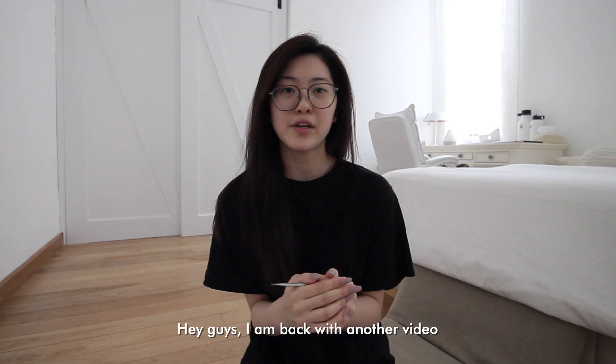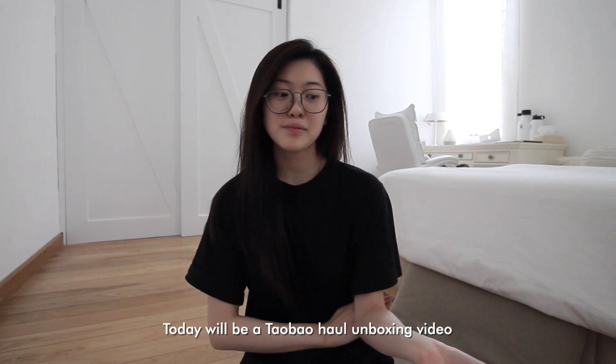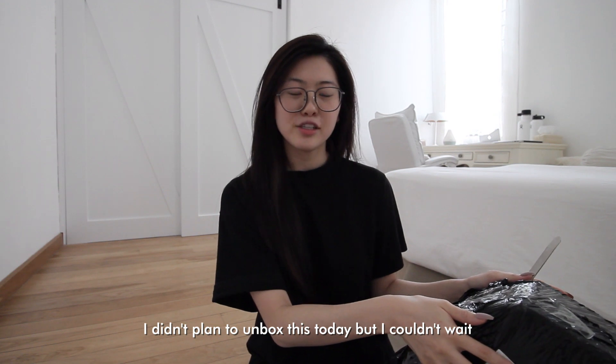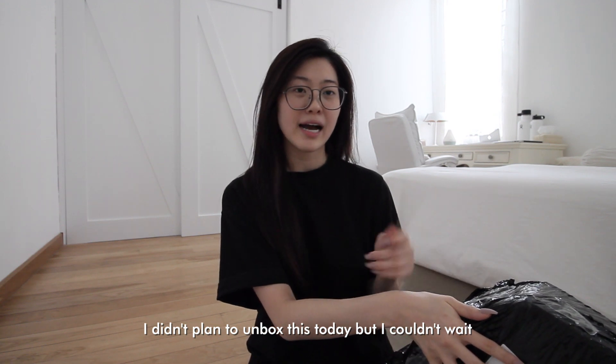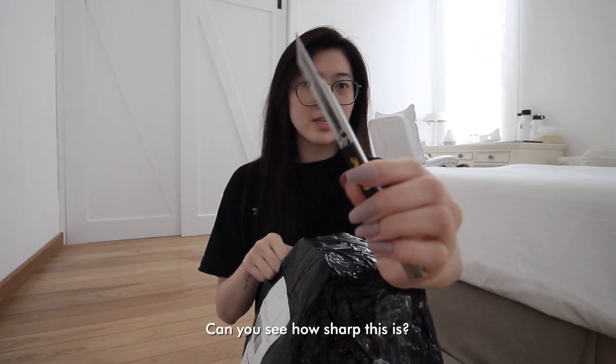Hey guys, I'm back with another video. Today will be a Taobao haul unboxing video. I didn't plan to unbox this today but I can't wait. This is how big it is — can you see how big this is?